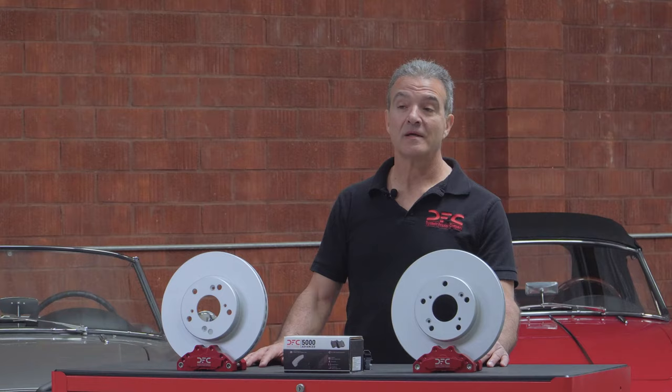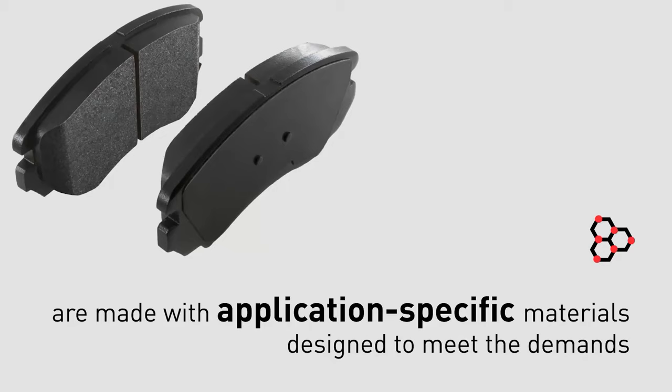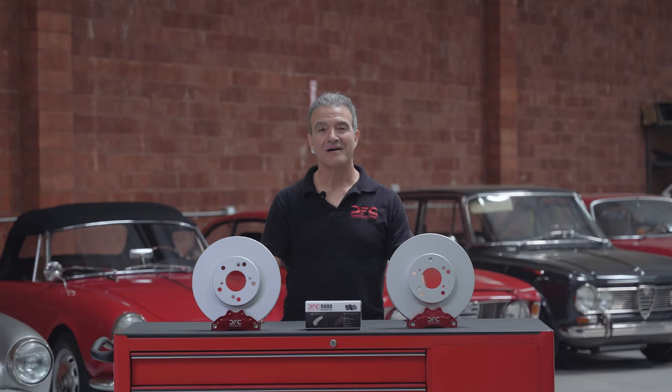Included in this kit are the top of the line DFC 5000 brake pads. These application-specific brake pads will ensure that your vehicle will stop and perform just as it did when it left the showroom floor.